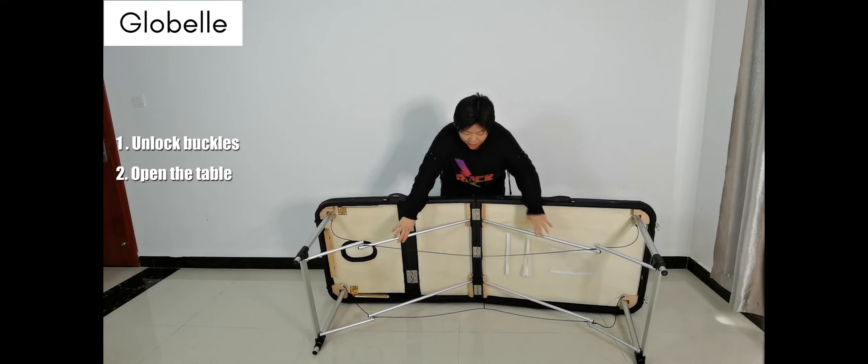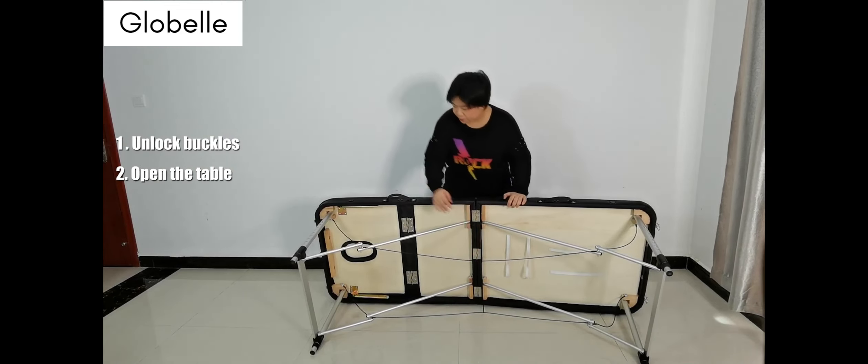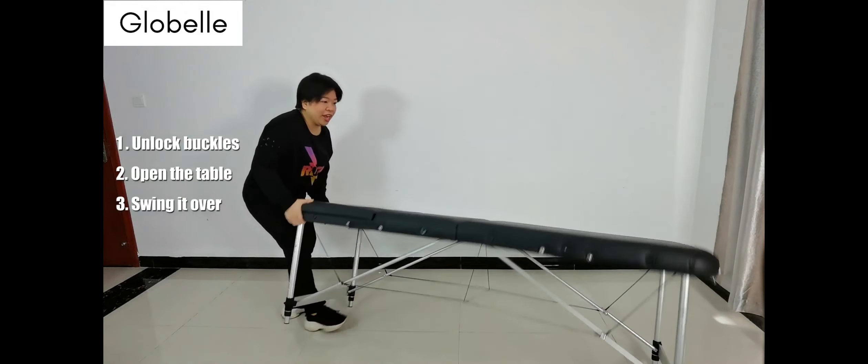Now open the leg and make sure the cable is straight. Then you just need to put your foot here and swing it open.